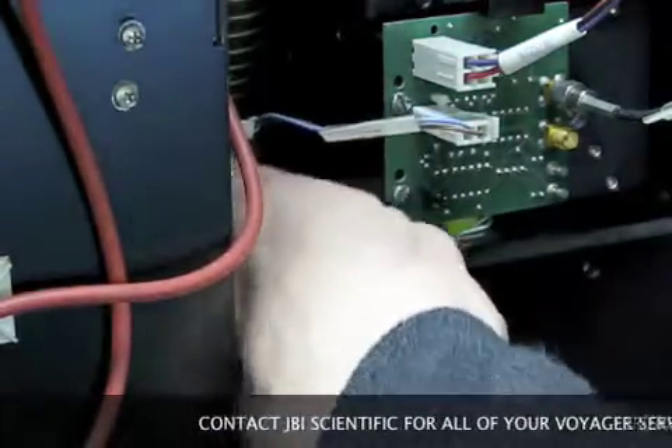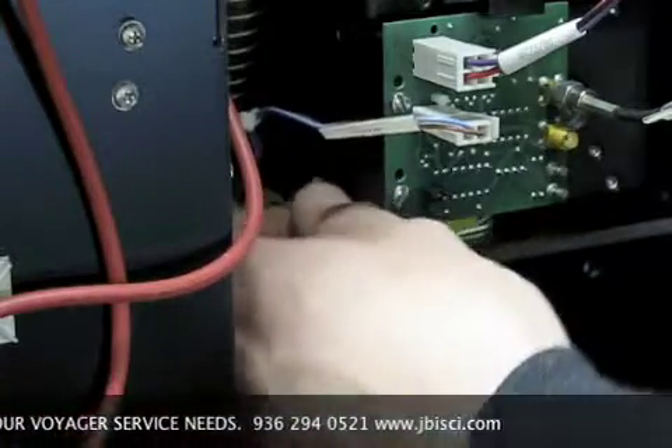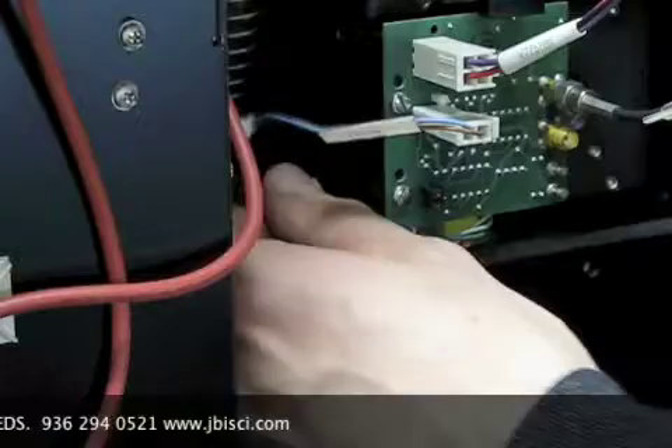Remove the existing bulb and replace with the upgrade LED light, JBI part number 400005 LED.